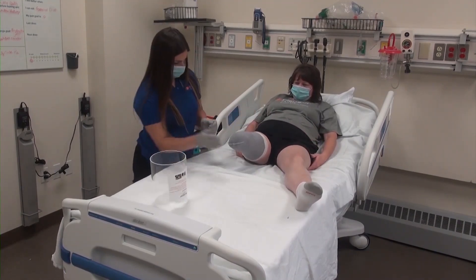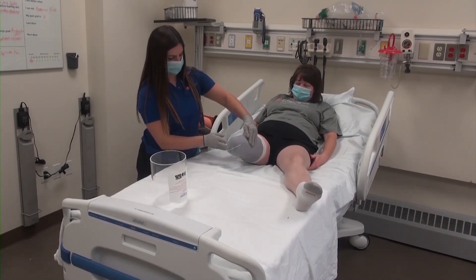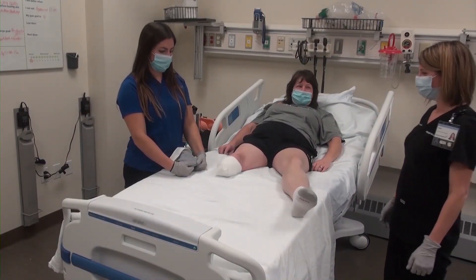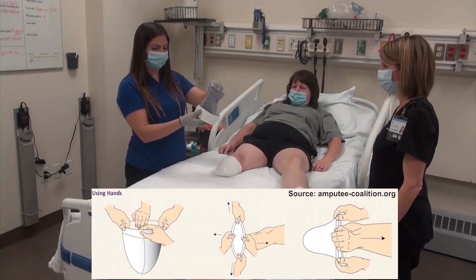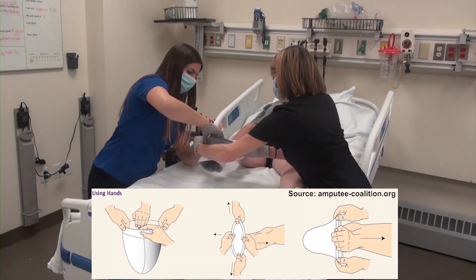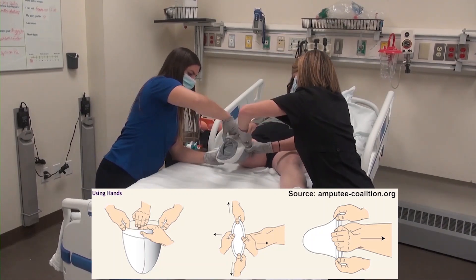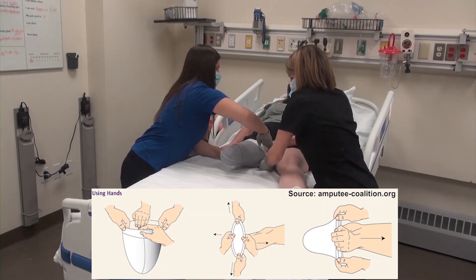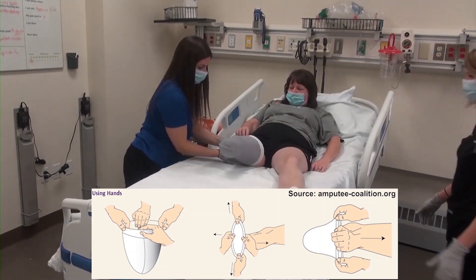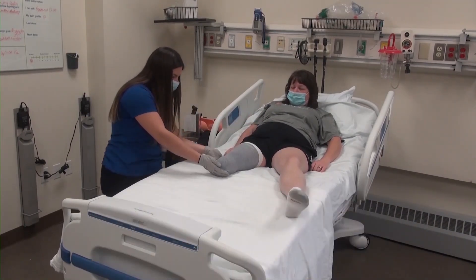If a donning tube is not being used, the forehand method should be used. This requires two people — either two medical professionals or one medical professional with help from the patient. In this method, one person will pull the top of the shrinker horizontally while the other person or patient will pull vertically to get the shrinker opened as wide as possible. From there, gently slide the shrinker onto the patient's limb, checking again for wrinkles and excess shrinker material at the distal residual limb. The silicone beads at the top will assist in preventing distal slipping or migration of the shrinker while the patient is wearing it.